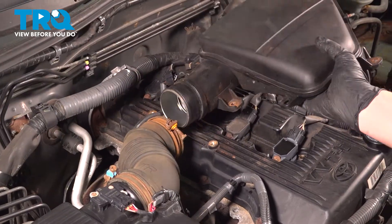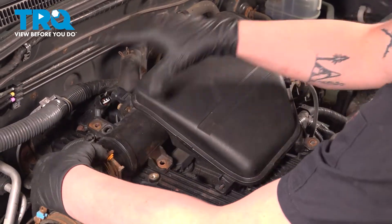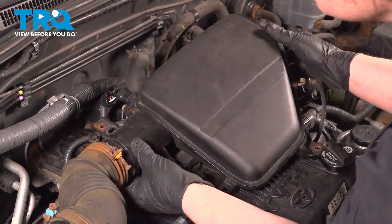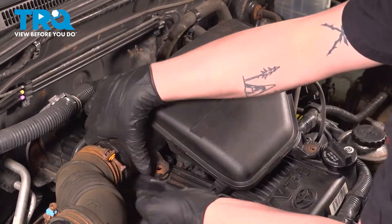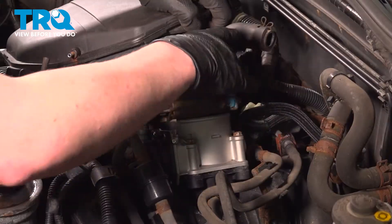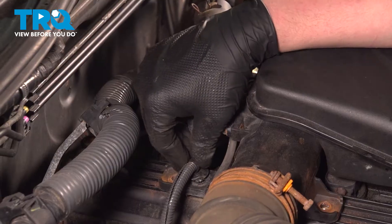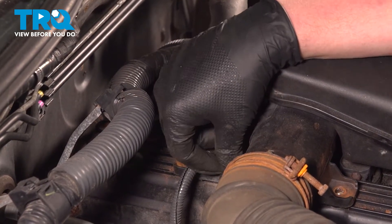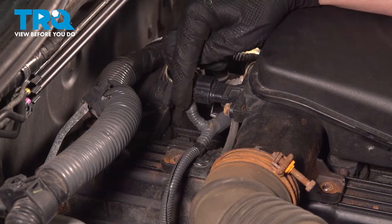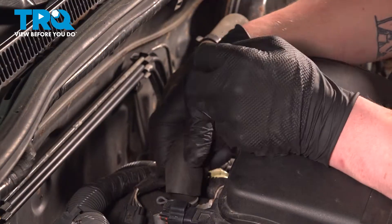Pull the intake box back over. Install the intake tube to the throttle body. Install the plastic stay for the harness. Install the vacuum line into the bracket. Install the connectors — push until you hear a click; if you don't hear a click, give it a push to make sure it's fully locked on. Install the hose onto the intake.